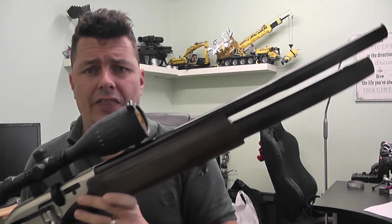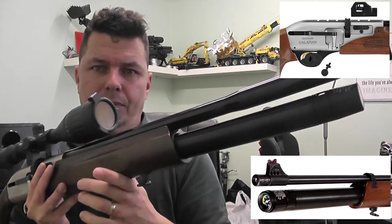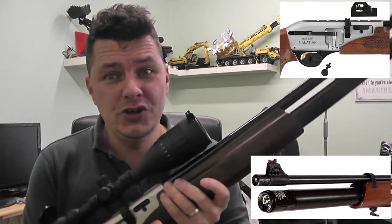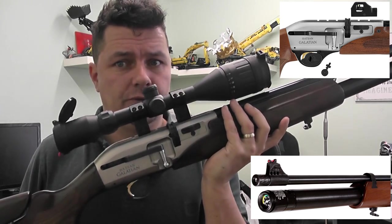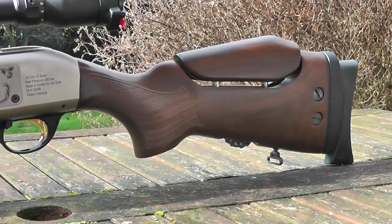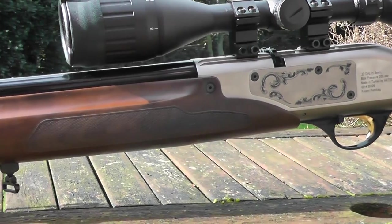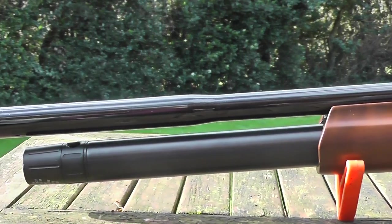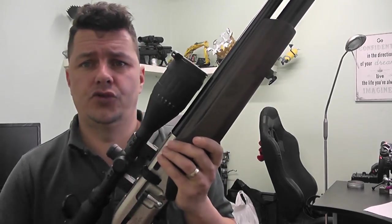One other thing to notice is that if you get the non-carbine version, you can get them with optical sights, which is quite unusual for a PCP rifle. This is an unregulated rifle as well — there's no regulator in these. There are a couple of videos out there of people shooting them with the optical sights. But if you get it in the carbine, you do not get that functionality — they're designed to put a scope tray on them.